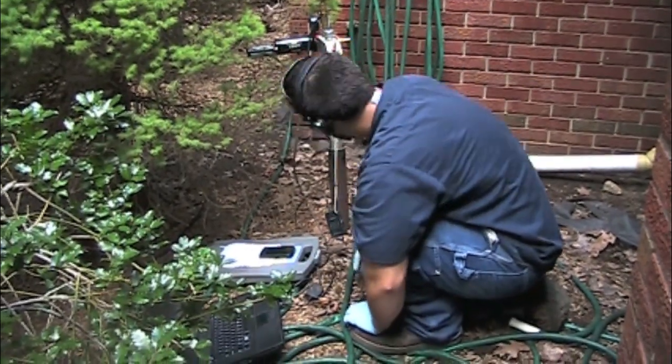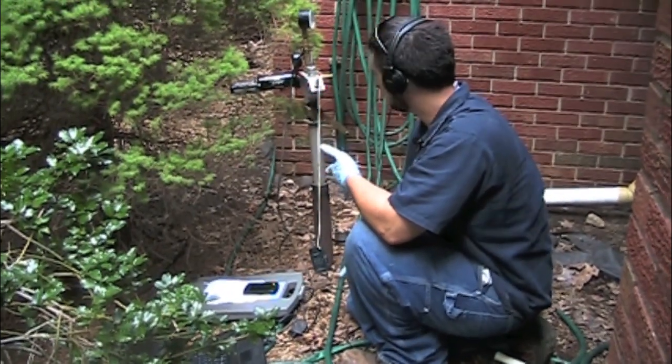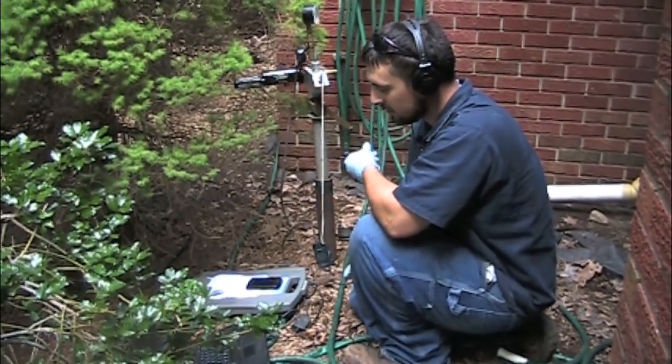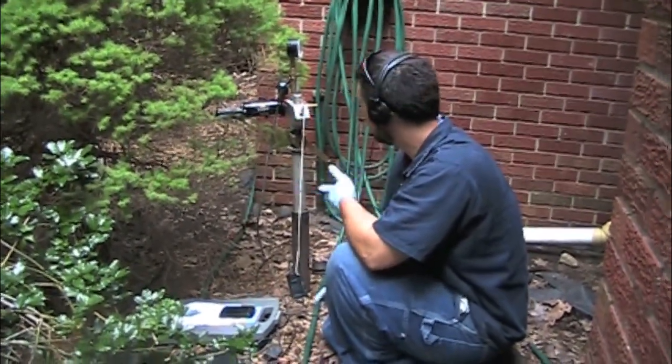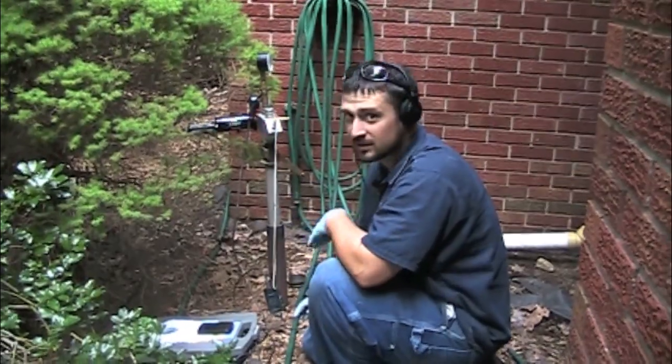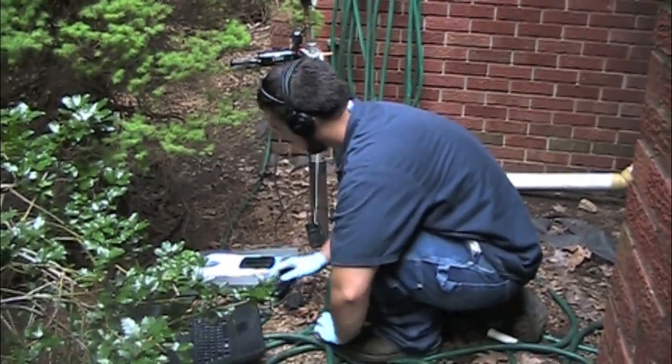Once all that's done, I'm going to listen first with the headphones to make sure everything is quiet — make sure the furnace isn't running or anything like that — and we'll let the computer take a reference read, where it measures what the tank sounds like while it's not on the vacuum. That gives us something to compare it to once we draw a vacuum on the tank.